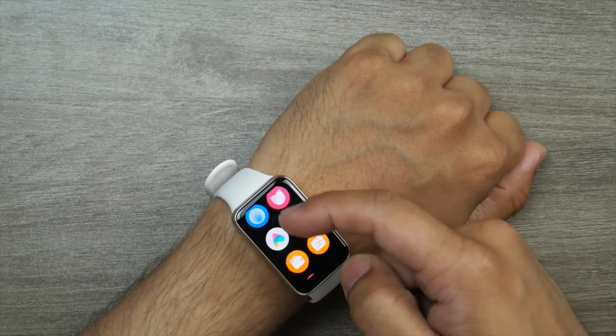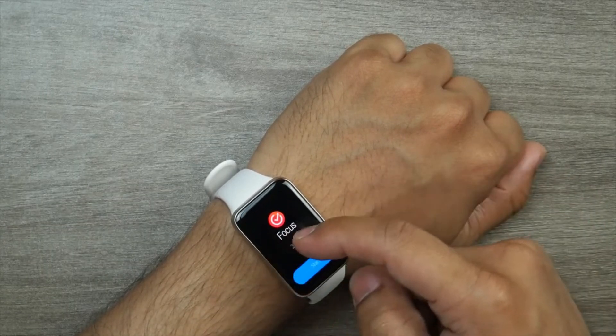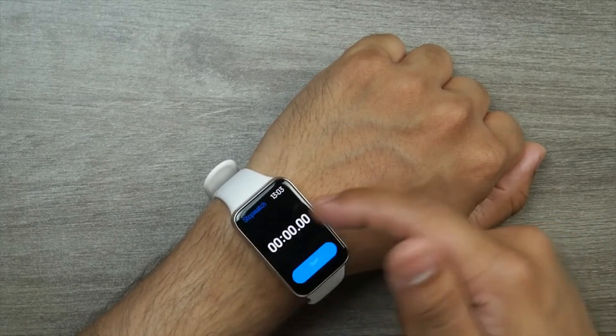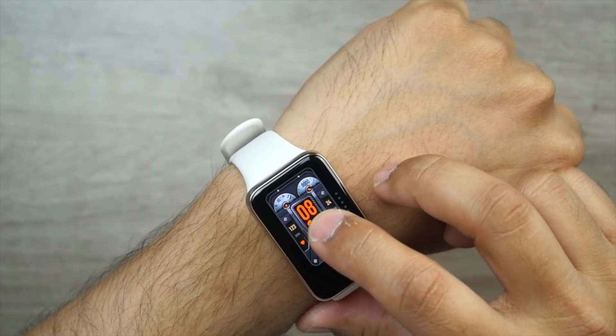The band comes with 117 exercise modes, including 10 running courses. Among them are interval running courses for a couple of skill levels, moderate intensity interval training, aerobic endurance training, and more. You can challenge your friends to gamify staying healthy by winning medals for daily steps taken, calories burned, or other readings.